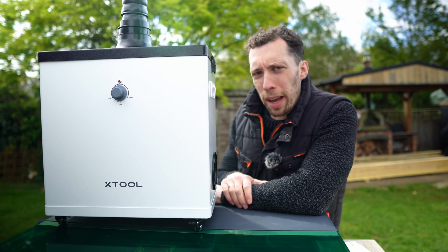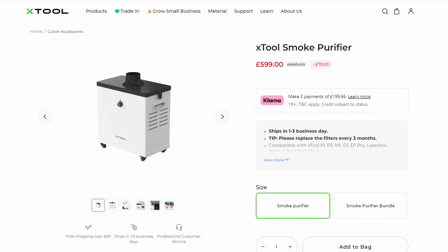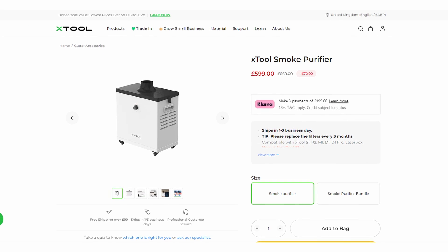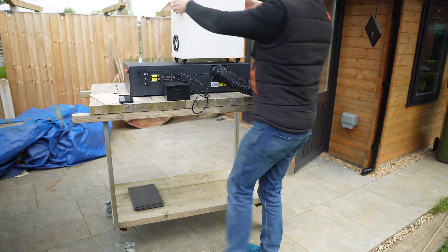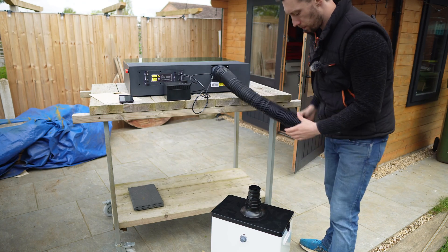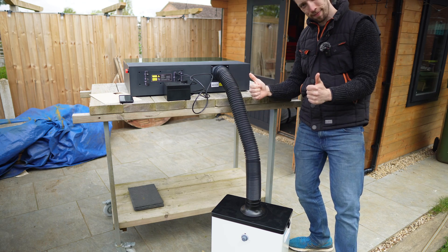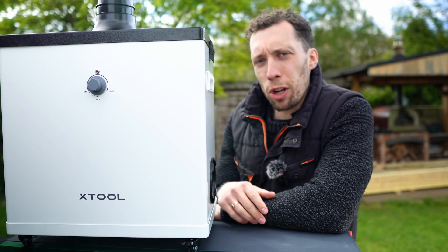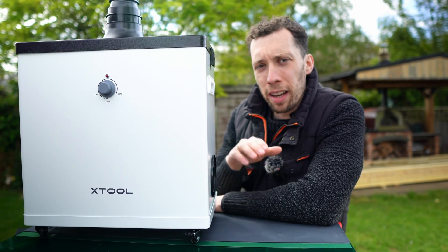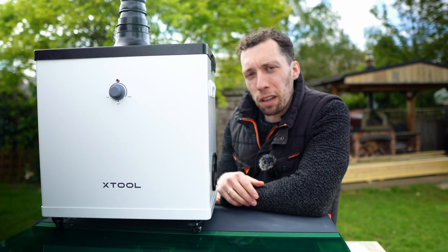The best solution is the XTool air purifier, which they sell separately. In my opinion, it is absolutely worth the money. It will set you back a fair bit, but if you've bought one of these S1 laser engravers, you know how expensive they are — and at that point you're in for a penny. The air purifier lets you attach the back hose of your engraver to the top of it, and it runs through a series of filters so the air pumped out is much safer to breathe. If you're going to be using this a lot, especially indoors, this is the option you should seriously consider.